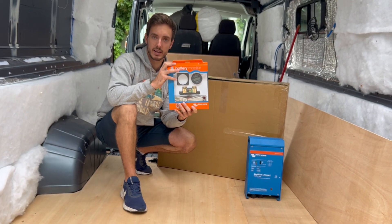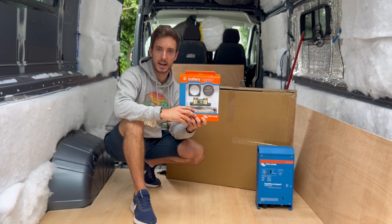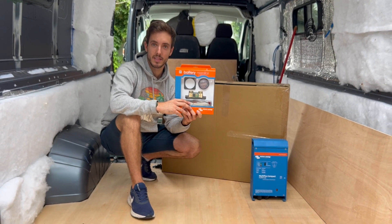I hope this has been helpful. If it has, please give it a thumbs up. If you've got any questions about the BMV or the Smart Shunt, please put them in the comments below and I will get back to you as soon as I can. Thanks for watching, take care.